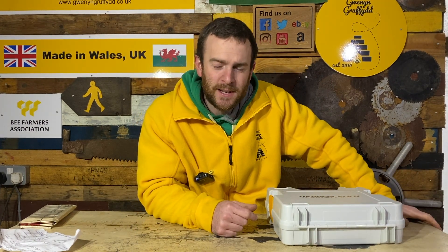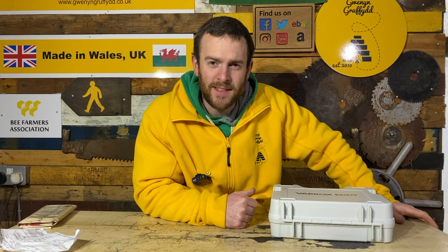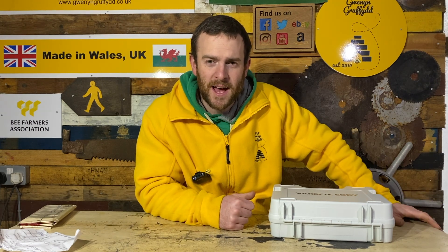I just want to say I'm not getting paid to do this review, but I have been given this for free for a couple of weeks just to try out the unit, see what I think of it, and then give you a review and a demonstration in this video. No money has changed hands, but I've had this for free just to try out, and it will be returned to Andermatt.